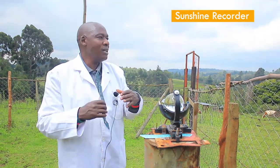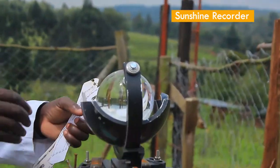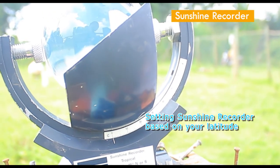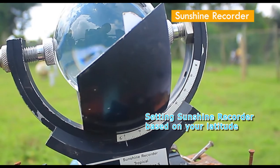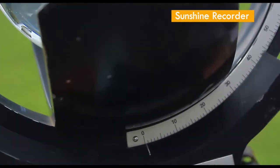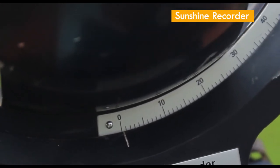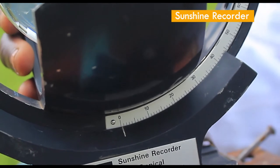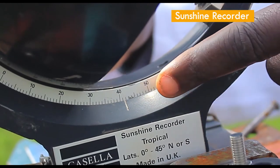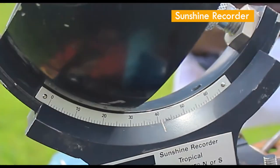For people living in the northern hemisphere, they set the sunshine recorder according to their latitude. For example, when you are in Kenya, you are mainly at the equator, so equator is zero degrees as you can see from the readings. But for those living in the northern hemisphere, like in Europe, the sun will always be in the southern hemisphere. To capture the right sunshine duration, they tilt the sunshine recorder to match their latitude setting.